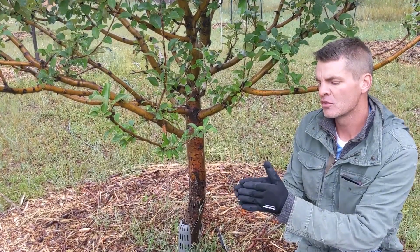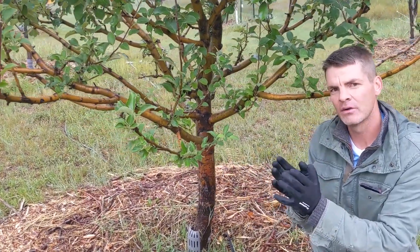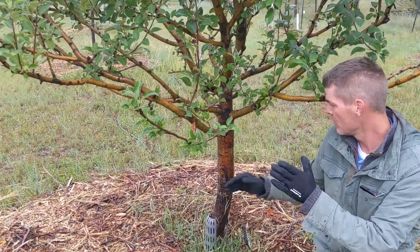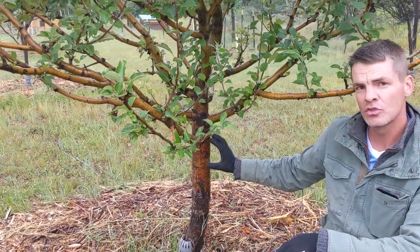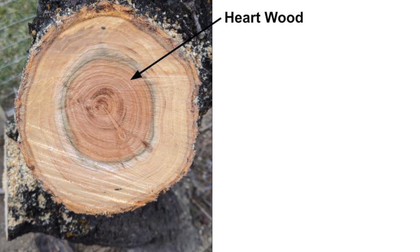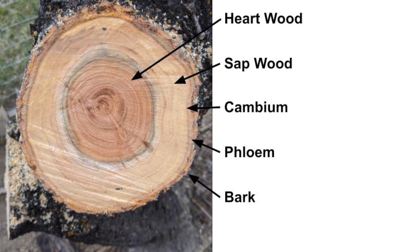That's the only part of the tree trunk that's actively growing — just those few cells in between the bark and the wood. The inner bark is where the majority of the sugars are being stored and transported. This is called the phloem. In review, your fruit tree's trunk consists of heartwood, sapwood, cambium, and phloem — and all of this is being protected by the bark tissue.